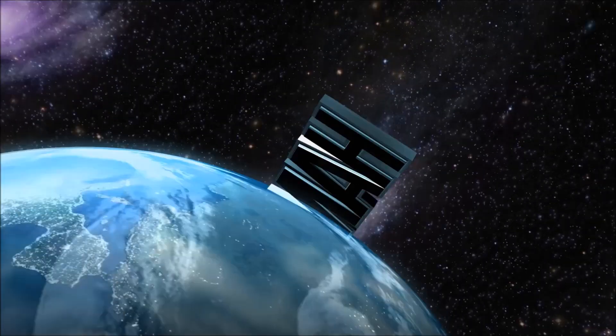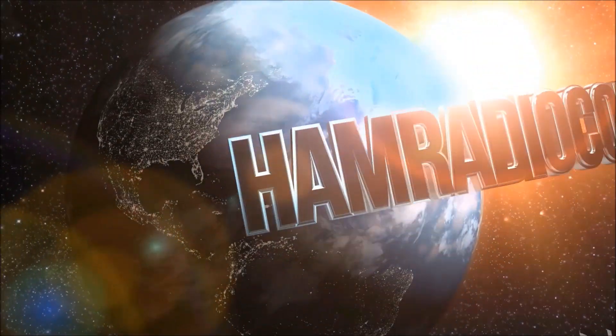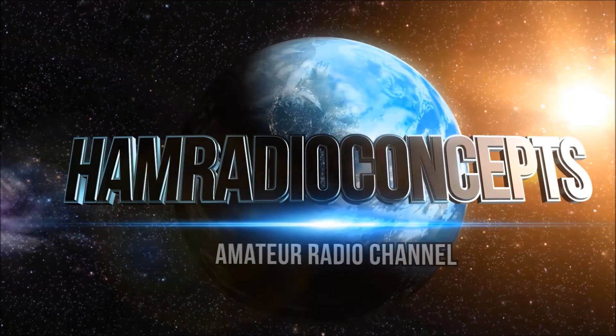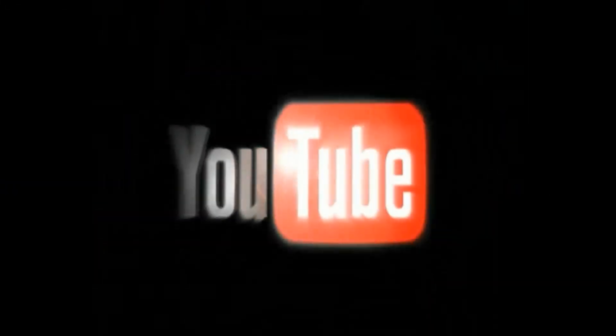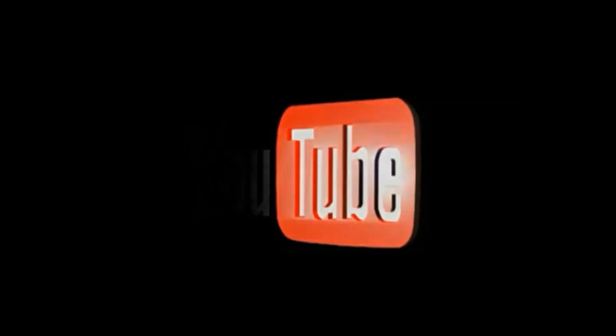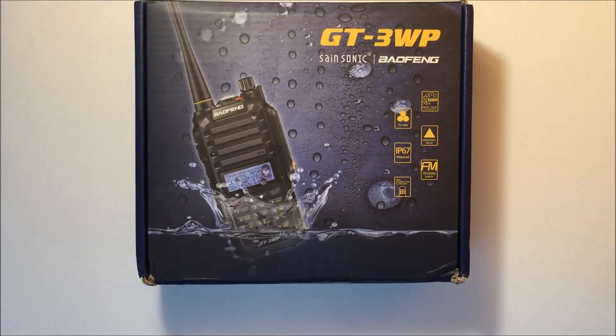Ham Radio Concepts presents another exciting amateur radio video keeping ham radio operators informed with a thorough look at new products. Here's your host Eric KJ4YZI. What's up YouTube, Eric with Ham Radio Concepts.